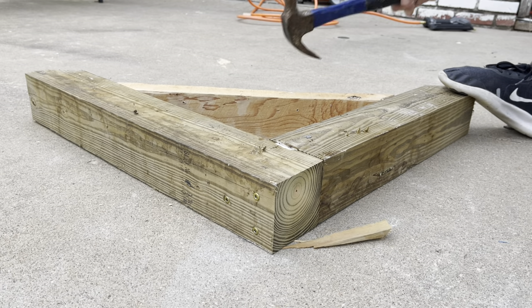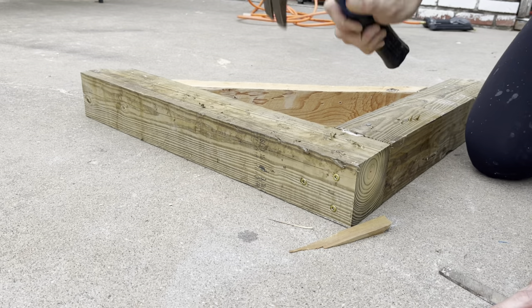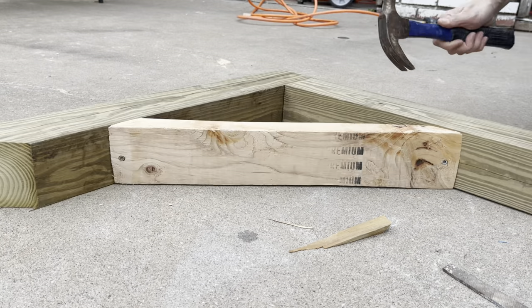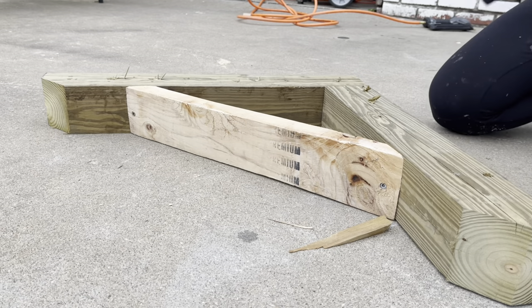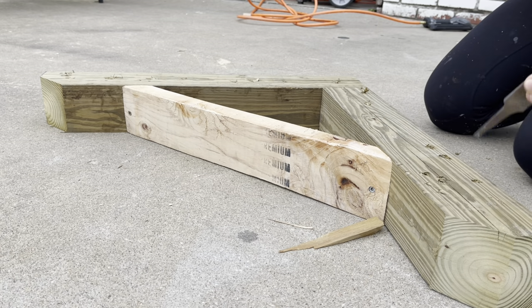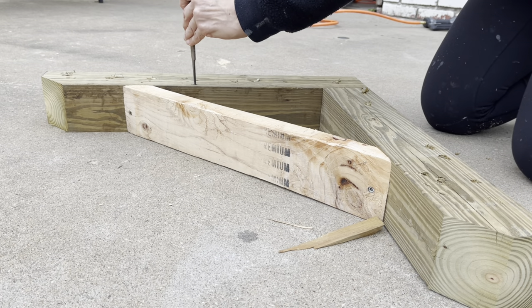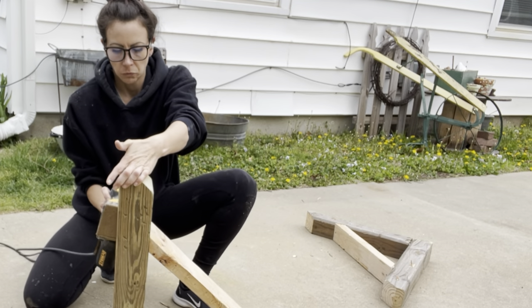My favorite part of the whole process is distressing these guys. I grabbed a hammer, I grabbed a metal file, and I went to town. Wear some eye protection, maybe wear some gloves so you don't get splinters. Be careful, but get some of that aggression out and have some fun with it. Try not to make this look too patterned — try to be random with it. It's harder than it looks, but you can do it.